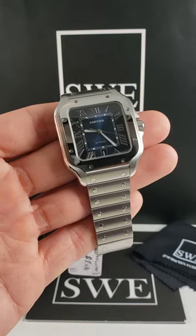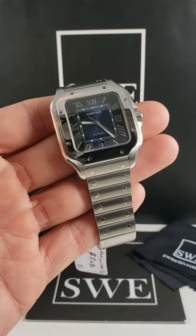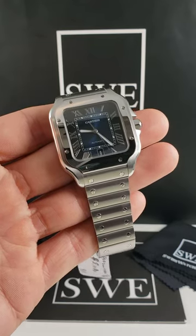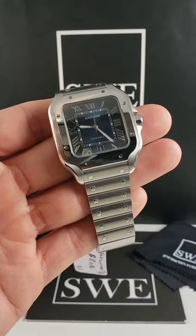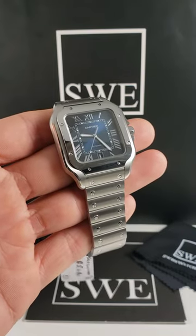You're able to wear this watch and still wear a tight-fitting shirt or a dress shirt without having to worry about your shirt sleeve not fitting over your watch. It has a low enough profile to be worn in a sleek fashion, but can still be a statement piece — especially with this blue dial.